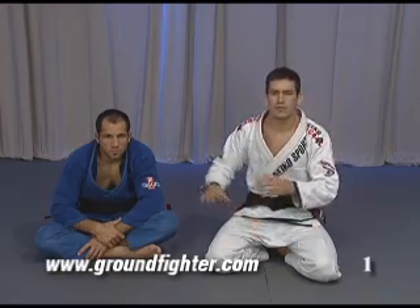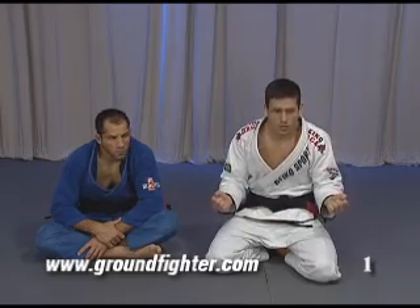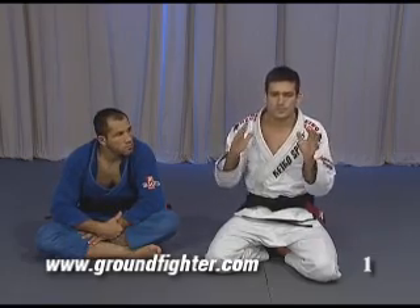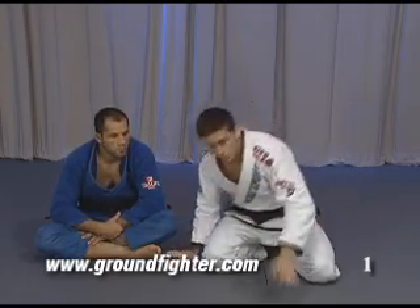If you cannot move your body well, if you cannot move his body well, then he's gonna lock you and apply for a lot of submissions. So you should understand how to keep your arms, your legs, your body first, before you move.